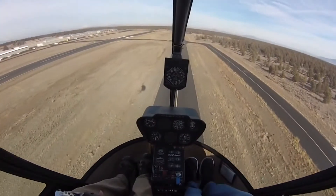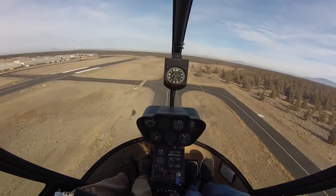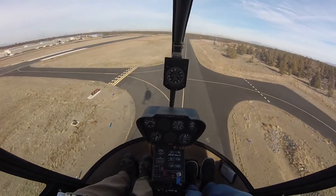Ready and quick stop. So off-side cyclic, lower collective, right pedal. Then level over and now we start to walk down. We shouldn't be coming down until we've leveled over and we've pulled in plenty of collective to keep a nice walk down just like we have here.